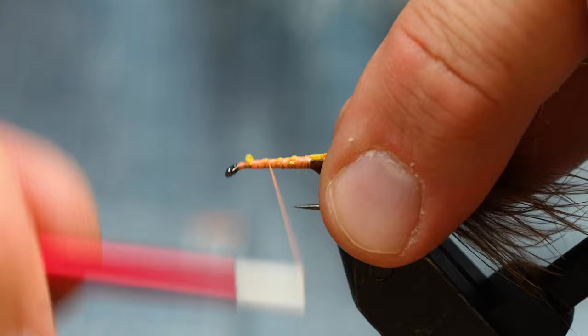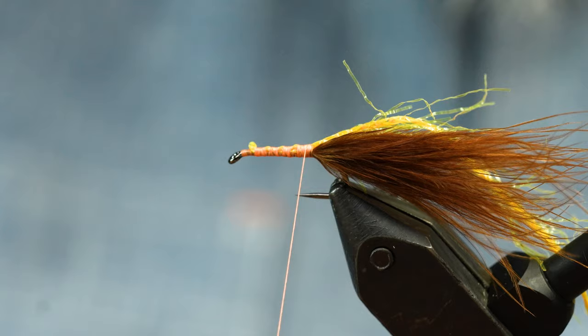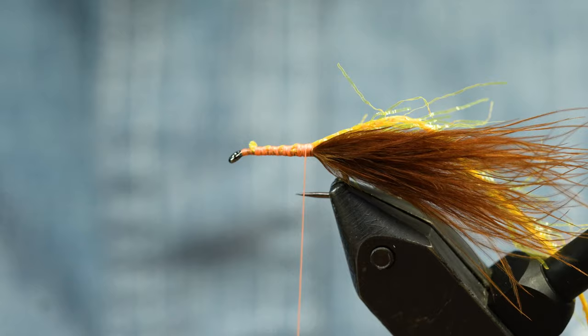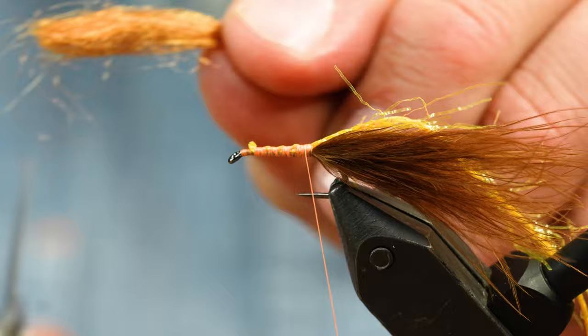Now we're going to make a dubbing loop out of Semperfly Seal Sub in brown. When you get the package it looks like this — you have really long fibers. This stuff is designed so you can make your own blends. I'm going to take off about that much of the dubbing.